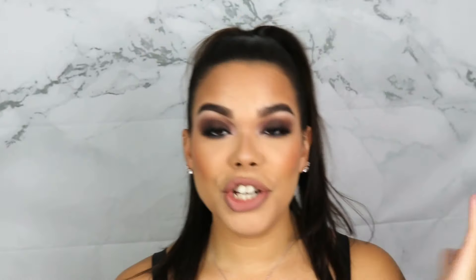Before we get into this video, I want to show you in the intro that this is truly a transfer-proof situation. So this is a clean tissue — nothing on it. We are going to go ahead and pat this all over my face. Nothing — nothing transferred onto this tissue paper. And that is just proof that this routine, once you apply it, will have you locked and loaded, ready to go.